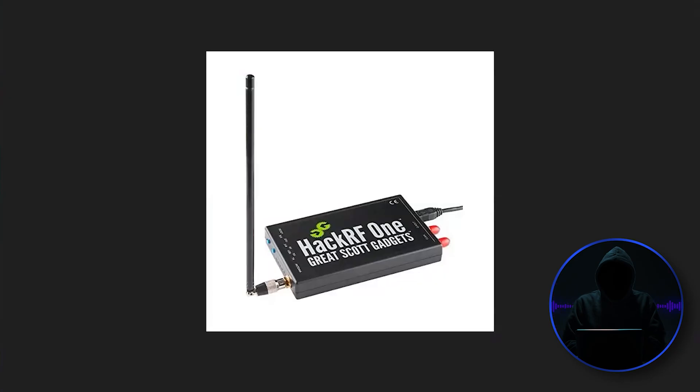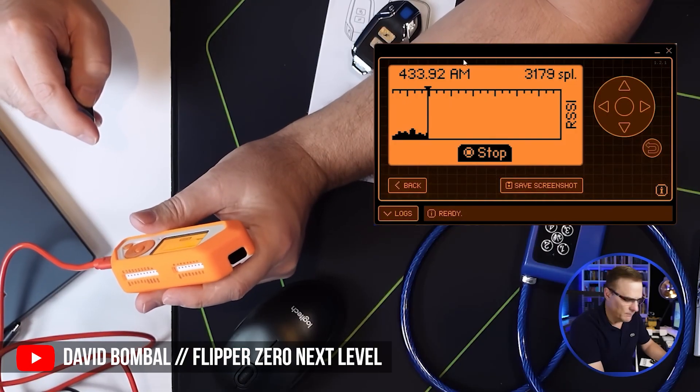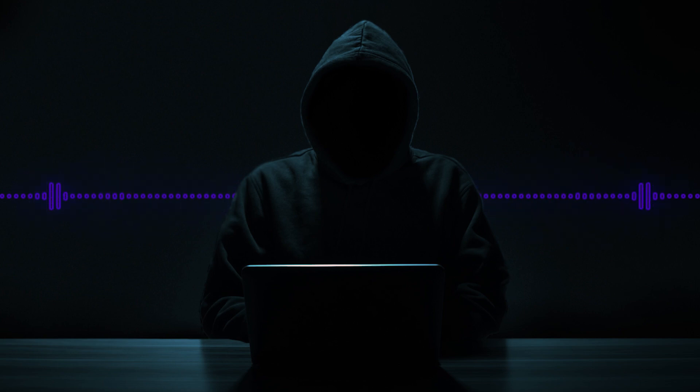The HackRF has been around for a while. The difference really between the Flipper Zero and HackRF is that the HackRF is basically a transceiver. It has a little bit of software, some firmware built into it, but your computer and all of its capabilities and all of the tools that you can download into your Kali or Dragon OS.